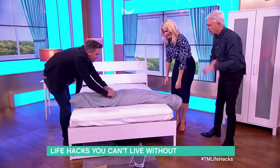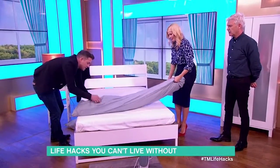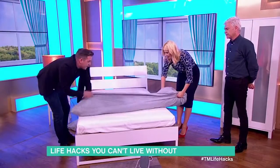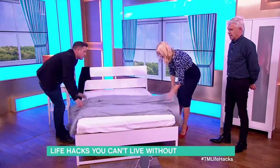Now we have a sausage! But what we're going to do is take that end — the other part of the duvet is just tucked inside. So if you get in there and separate the two like that — you see that? And then roll it back.